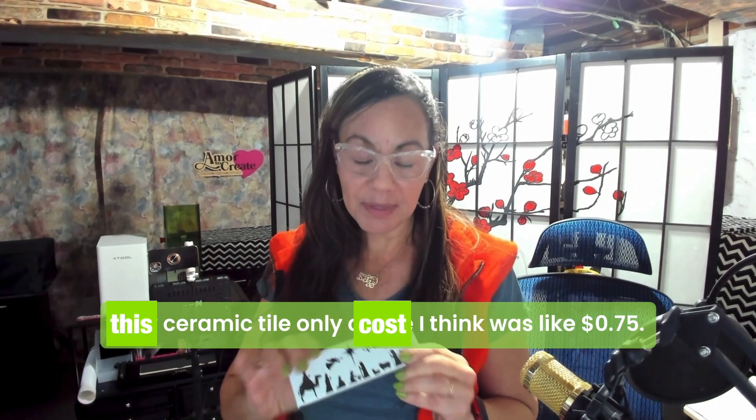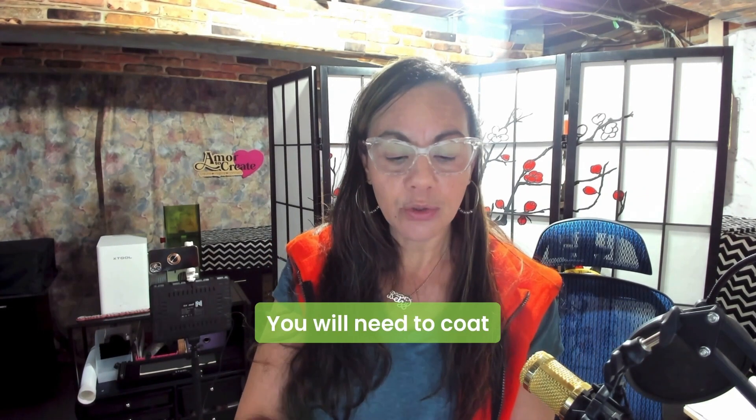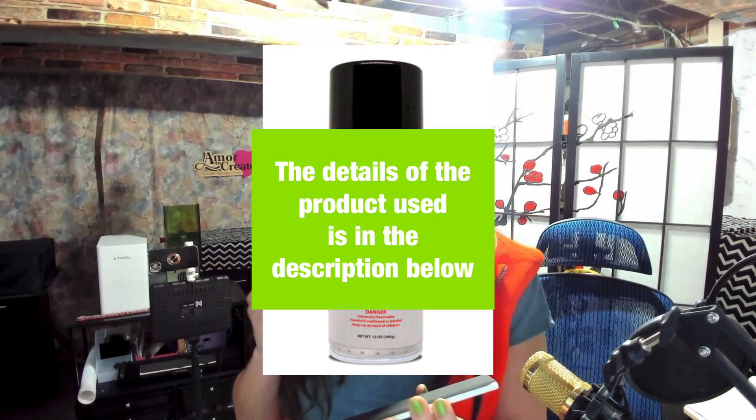For this project, this ceramic tile only cost — I think it was like 75 cents. You will need to coat your ceramic tile using some kind of medium. The details of what I use are in the description below.